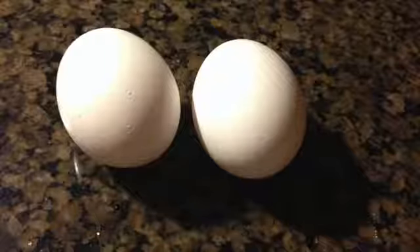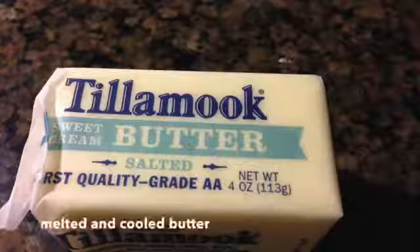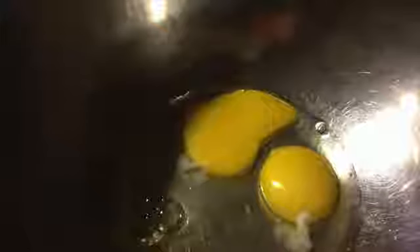So now for your wet ingredients, you will need eggs, milk, butter, sugar, and pure vanilla extract. So now add your 2 eggs,